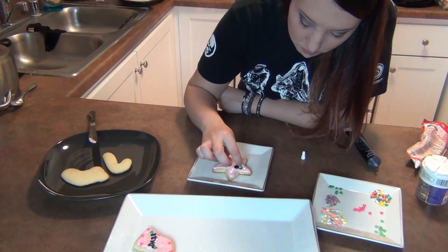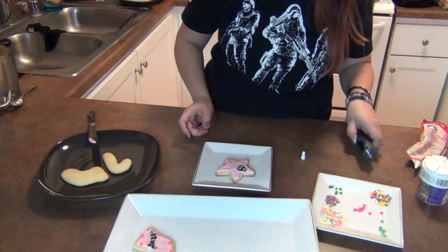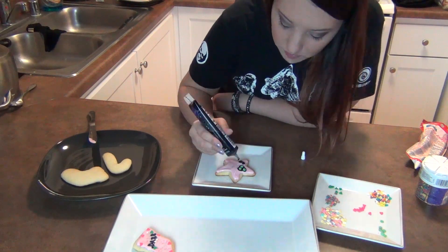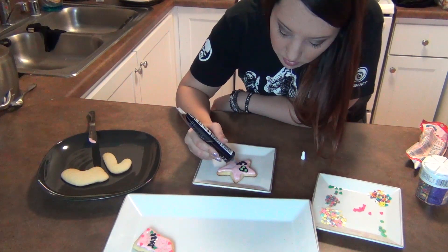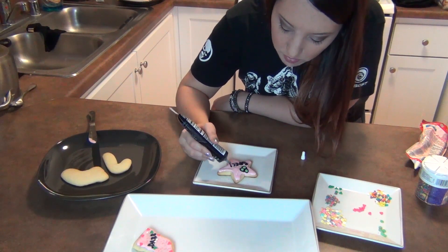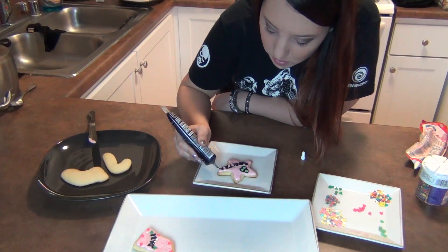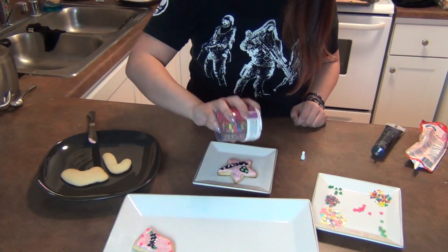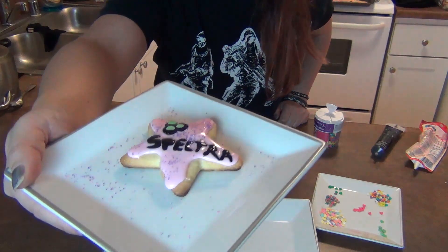But to mix it up a little bit, I decided to make this one Splinter Cell themed, as you can see by the little goggles that I made right there. And since Anne-Marie, aka Spectra, is a huge fan of the Splinter Cell series, I had to make this a Spectra cookie. That's another great thing about these little prepackaged icing pens — it makes writing a lot easier. As you can see, I'm definitely concentrating pretty hard. And then I'm finally going to finish it off with some glitter sugar, also delicious. And there you go — that's a finished Spectra cookie.